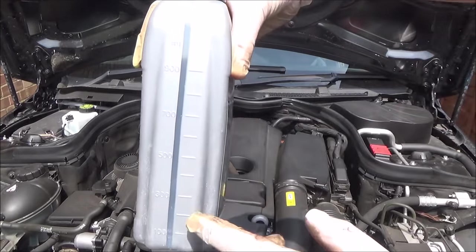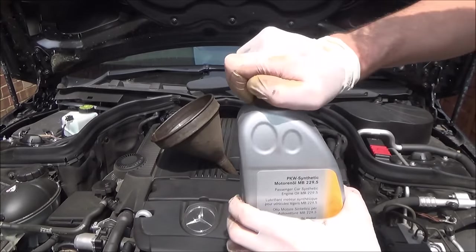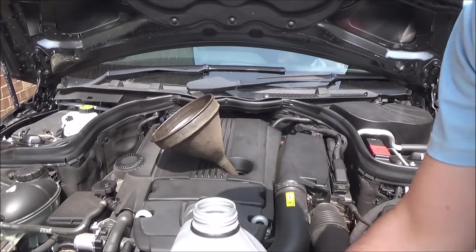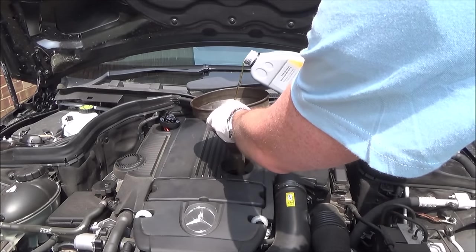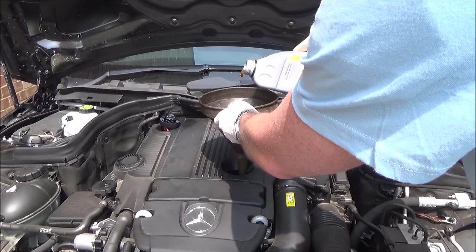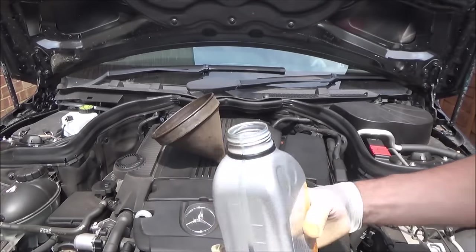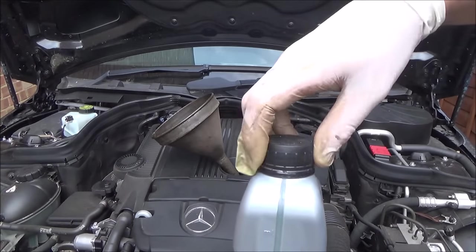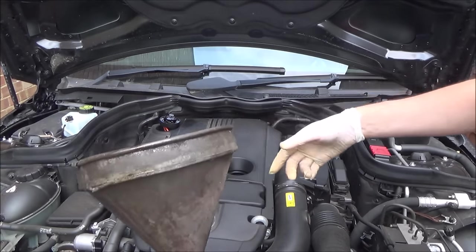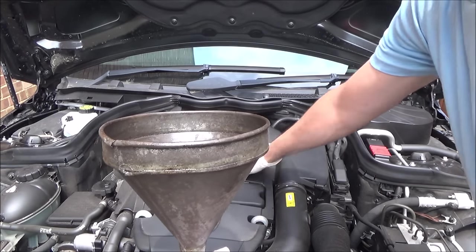I've got the one-litre container and I'm going to put in about 300 millilitres — taking it down to about 700ml on the side gauge. Now I'm going to let that settle, do my checks on the brake fluid, and then take a reading on the dipstick. I'm removing the old funnel and putting the cap back on, just twisting it clockwise.